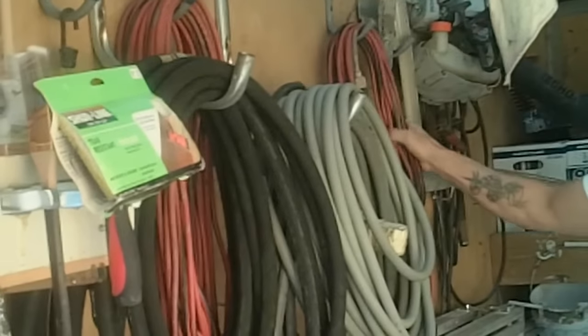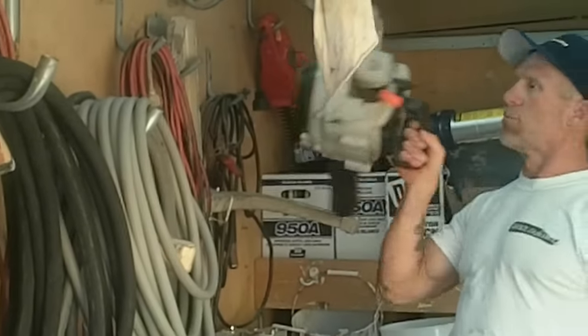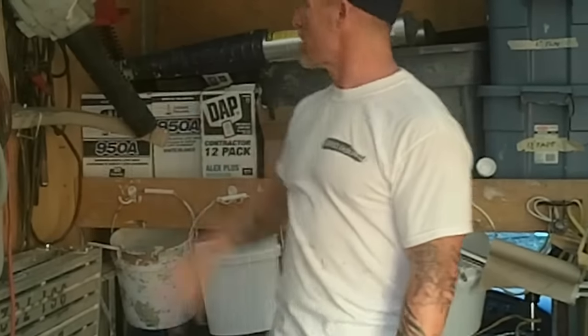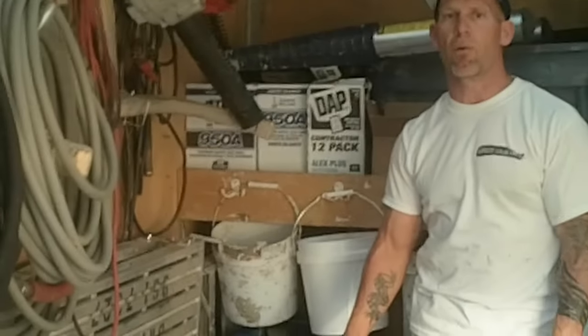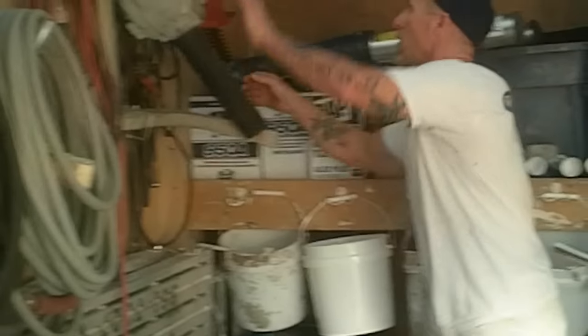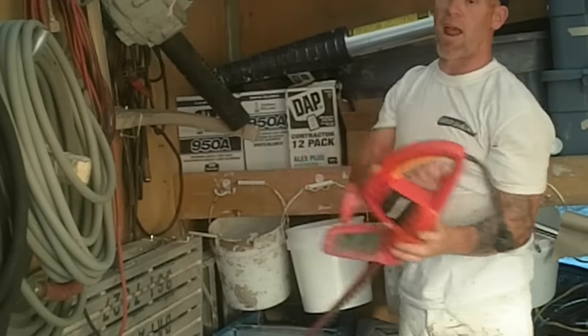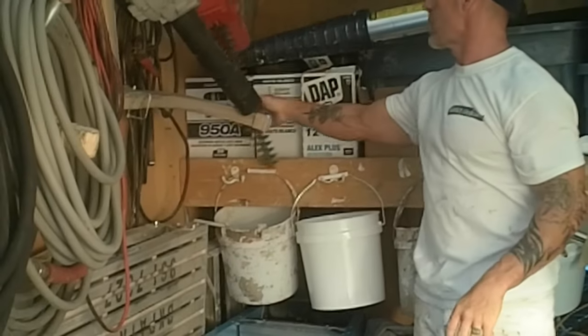We've also got hooks up here to keep our power washing hoses and water hoses hanging. We keep our electrical cords up here too — we use those every day on the job. We keep a blower in the van; every day when we're done with an exterior, we use a blower to blow leaves, garbage, and dust off the walkways and porches.